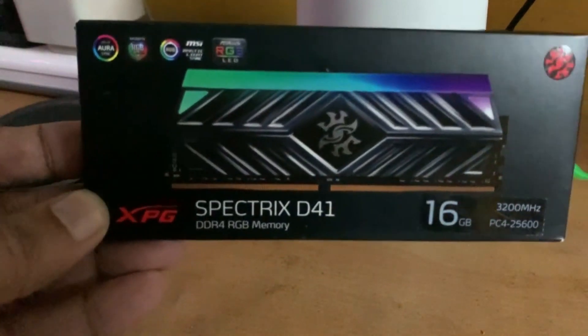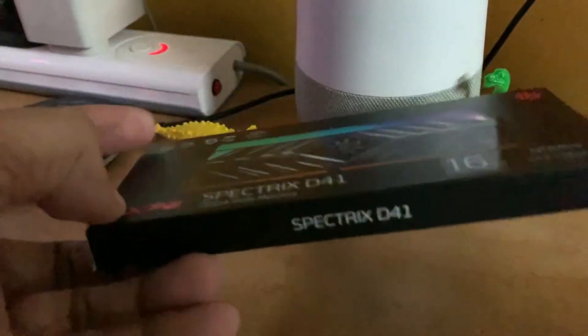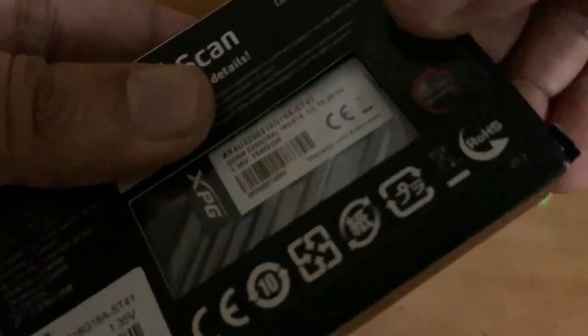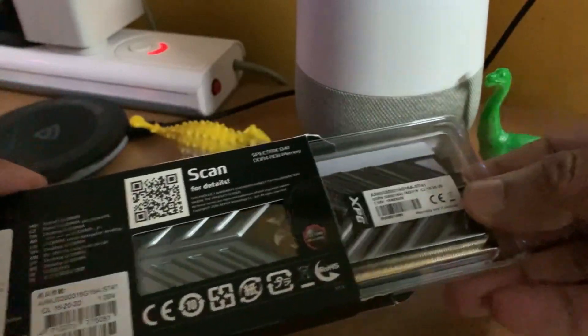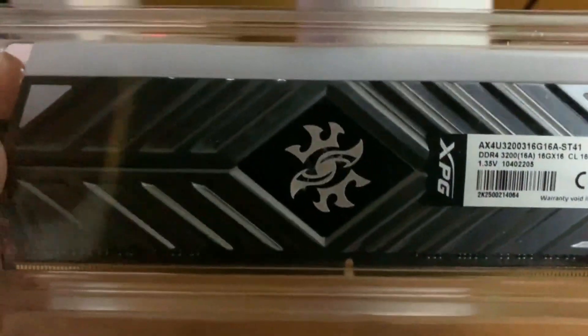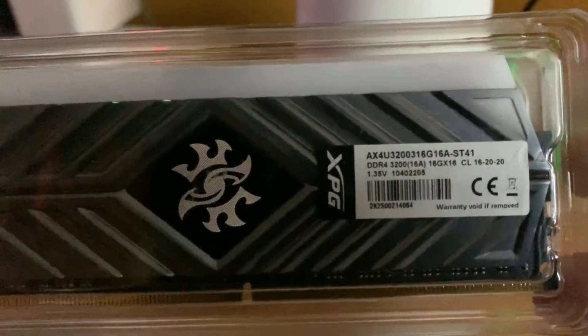This XPG model from Adata comes with two color options: the gray and the red. I have bought the gray one, as my previous memory is also the same. This is an RGB stick which is ready for both AMD as well as Intel-based systems.